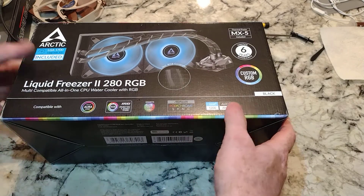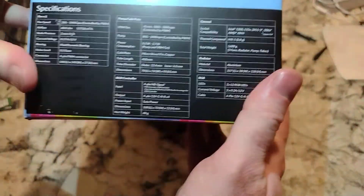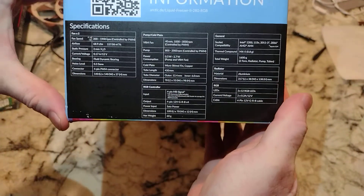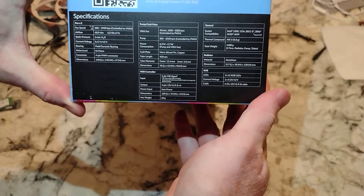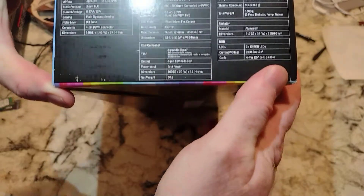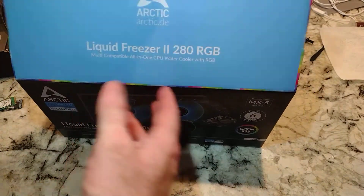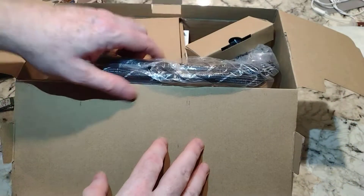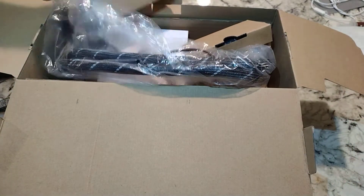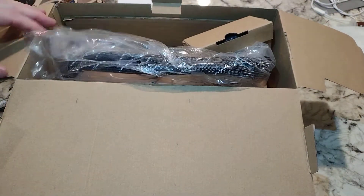They added the LGA 1700 sticker, which means they slipped that kit in. It's also compatible with LGA 1200 and 1151. Let's get it open - it's like a bunch of accessories in there. That top box was probably the kit for 1700. This is the Liquid Freezer II 280 RGB.